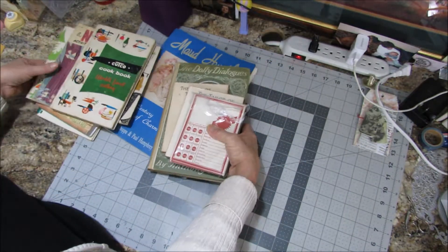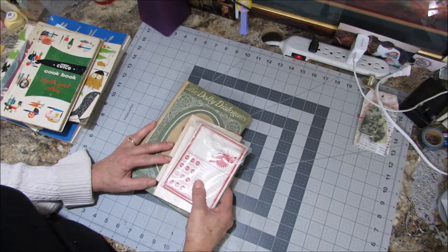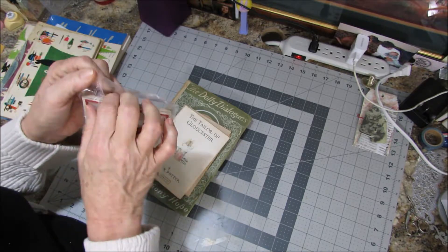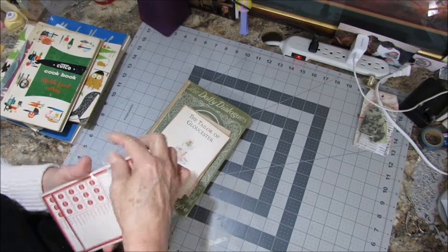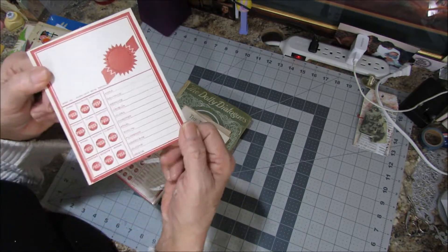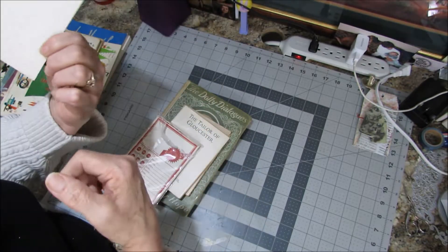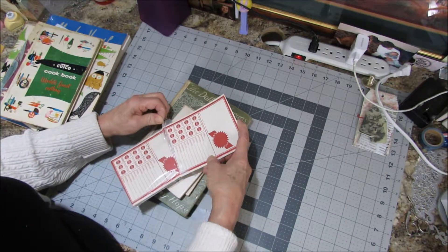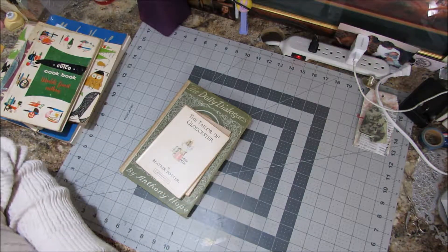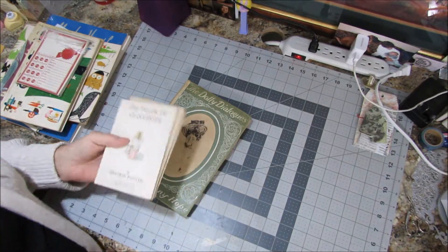After we got done at the five and ten we went down to the Seneca cannery and looked for a few more things there. This thing was taped shut for so long that it literally destroyed the package trying to get it open. It's a cutout card — push out with a pencil — it's got a bunch of people's names on it but no indication at all what it's for. I think I paid about three dollars for it — a little something for the vintage journals.